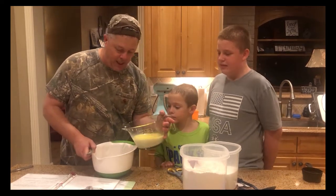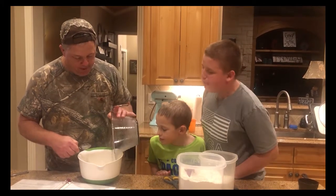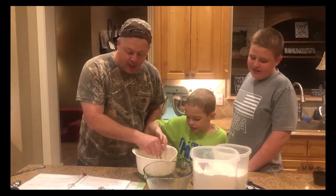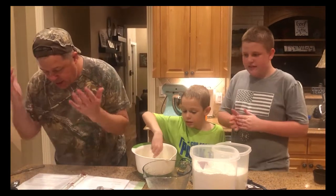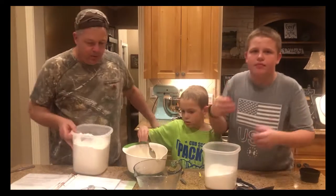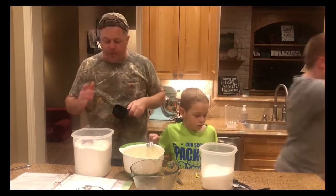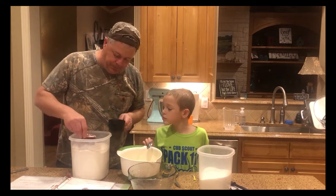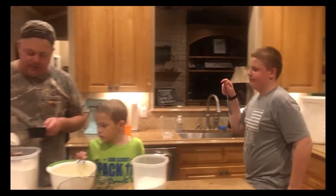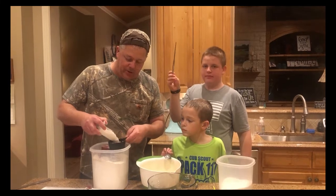Now we pour it together — don't lollygag. Stir that up, Ryan. The fun part: it says put three cups of all-purpose flour in. Luke, get the one cup measure and a spoon and a knife. The most common mistake people make is putting too much flour in. Make sure the flour is fluffy or you'll get too much and it makes your whole recipe — whether it's a cake or cookies — wrong.